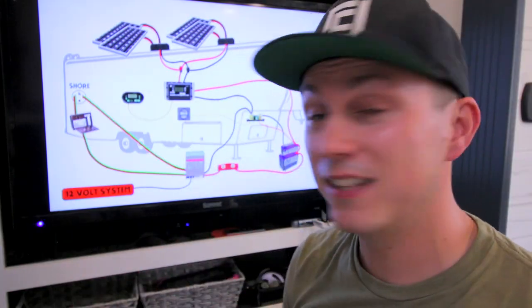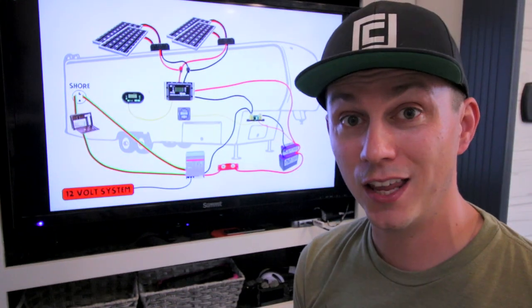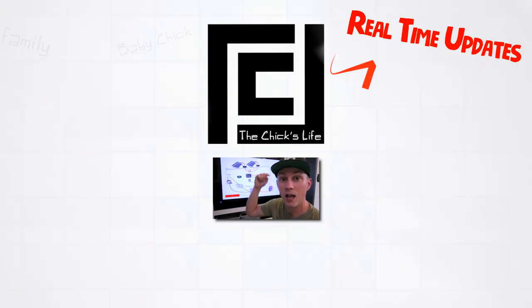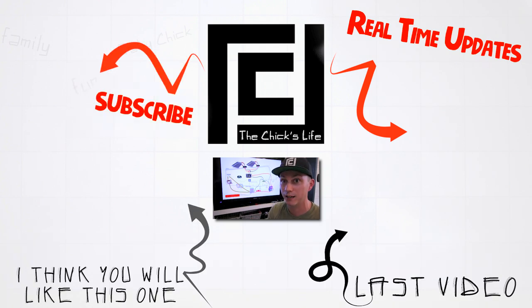For those of you that actually stuck around to the end, thank you for watching. I know this was different than our normal vlog, but hopefully you found it a little bit informative and educational. If you have any questions about the system or about future upgrades you plan on doing, leave us a comment down below. I'd also love to hear what kind of system you have or what system you're looking at putting in. Anyways, thanks for watching guys. As usual, remember — stay positive, get out there. Life is an adventure, so make some memories.